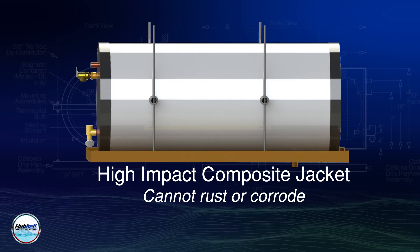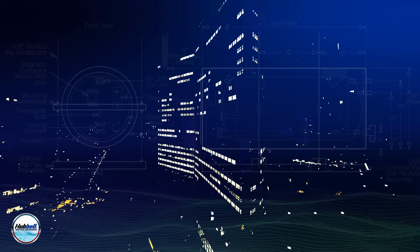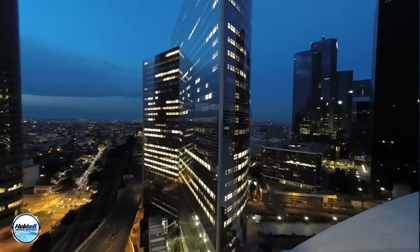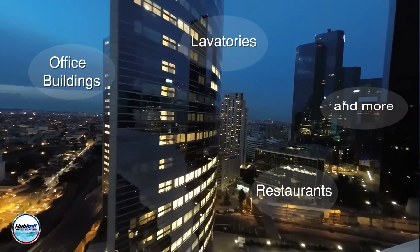so there is no need to worry about any damage occurring during transit or installation. It is ideal for countless applications where floor space comes at a premium, including office buildings, restaurants, lavatories, and more.